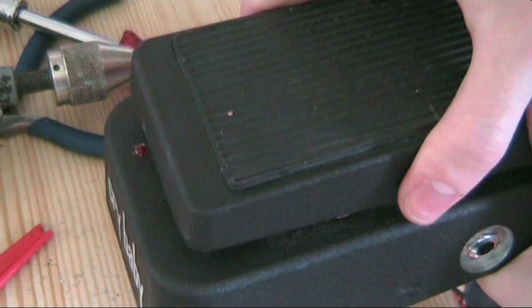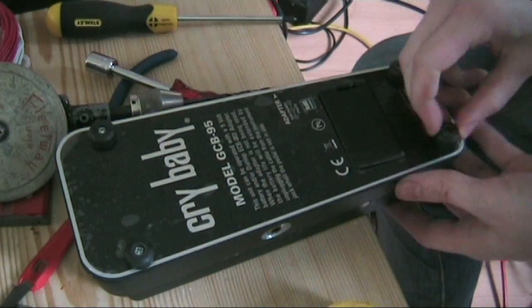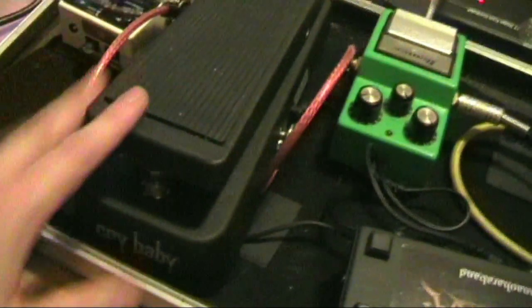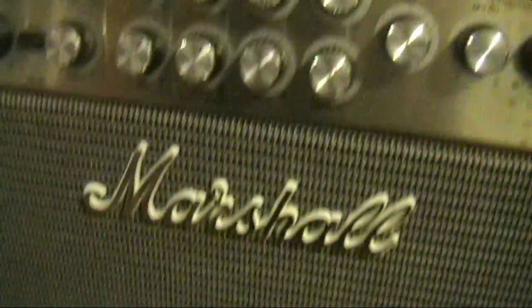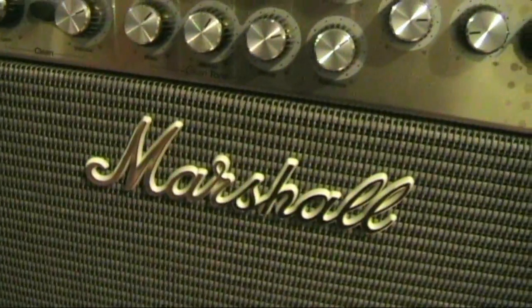There's a little LED light on there. Now to plug it in and make sure it all works. Here's the modified wah pedal on the pedal board, plugging through some of the other pedals and going into my Marshall Valvestate. I've got it on the clean channel — we'll show you what this wah sounds like.